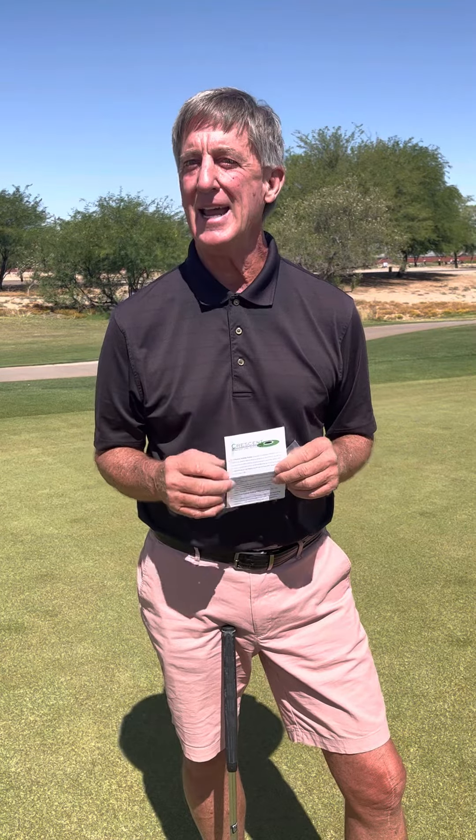Either a graduation, maybe Groundhog's Day as someone suggested to me the other day, a birthday, just being a friend, or just reaching out to someone saying, hey, I've got an idea. Take a look at this. It'll help in your golf game. The Crescent Putting Trainer device.